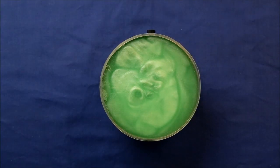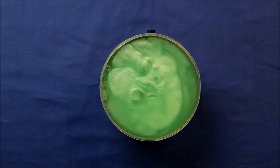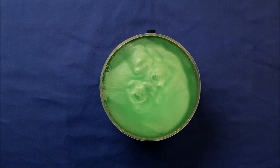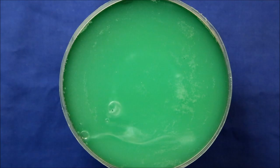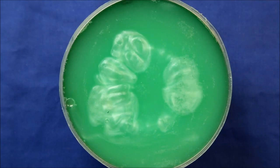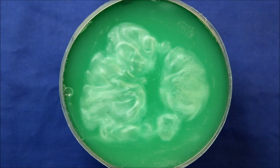Placing it on something hot produces some interesting thermal currents. Here I'm using a stack of large washers heated to 190 degrees. Here it is again with the same stack of washers, except this time I've heated them to 250 degrees.